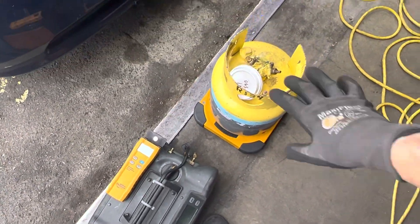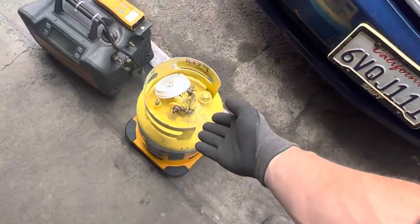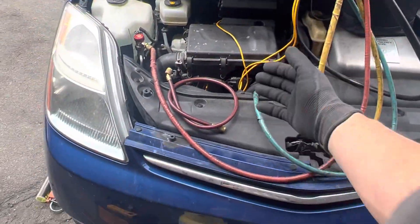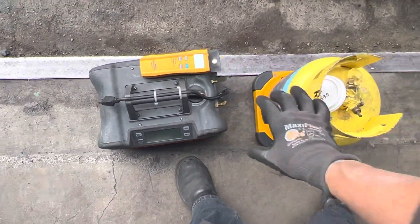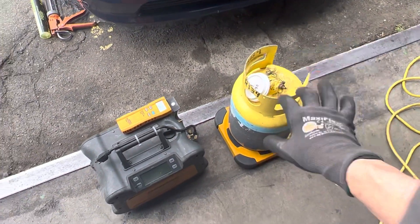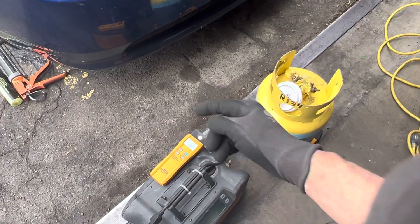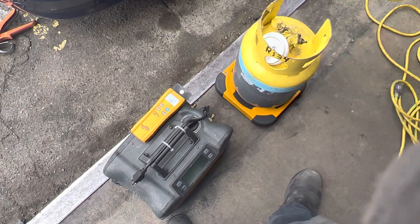We're starting with the tank with nothing hooked up to it, because as soon as you put your line to it you're going to change the reading. If you accidentally bump it, the car moves forward, or someone adjusts something while it's going in, you could get a false reading. We took our baseline with nothing hooked up first. Now I'll hook up everything, perform the recovery, and weigh the tank afterward. We'll go to the next video after the recovery to see what comes out.